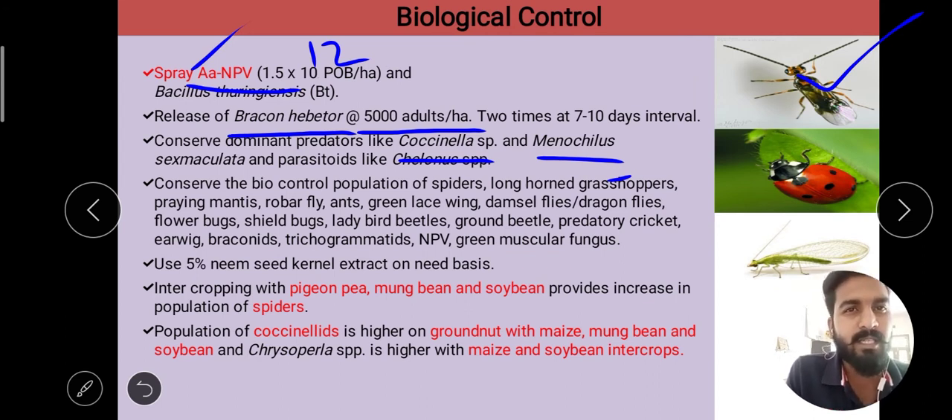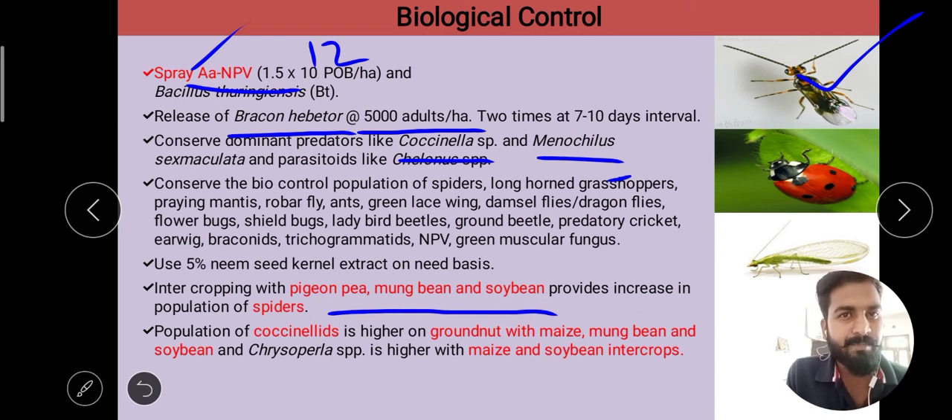Next, we can use 5% neem seed kernel extract on a need basis for the control of red hairy caterpillars. Inter-cropping with pigeon pea, mung bean, and soybean provides an increase in the population of spiders.